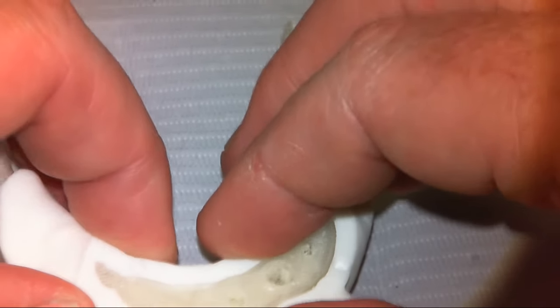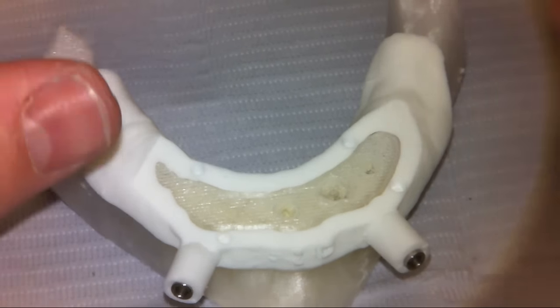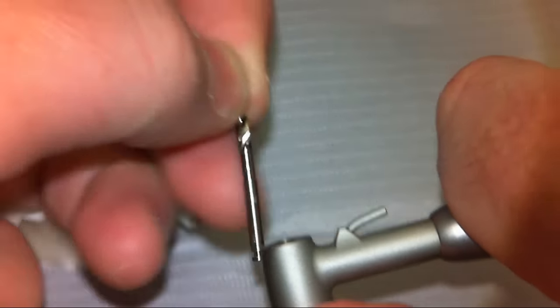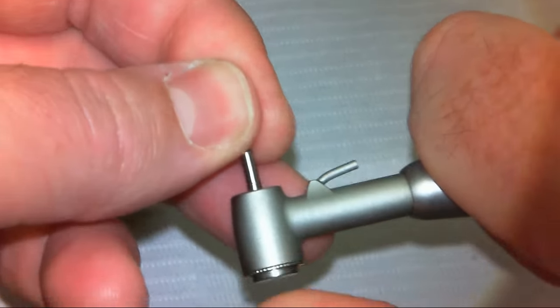For demonstration purposes, in this case we'll be doing a full arch type case, where bone reduction has already been done. The way you can work this — when I made this in the Blue Sky software, everything gets pre-programmed for you as far as where the drill sleeves need to be.